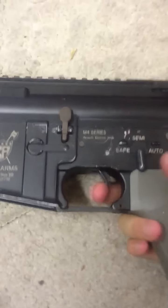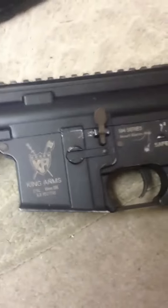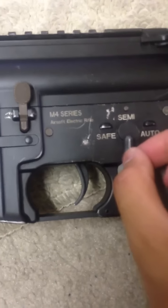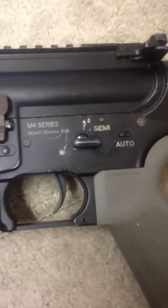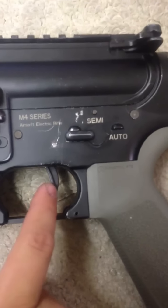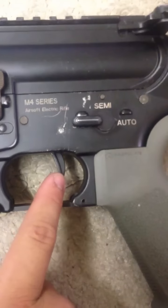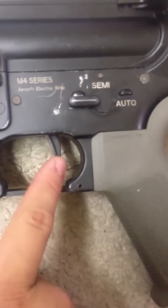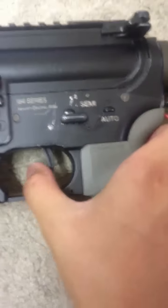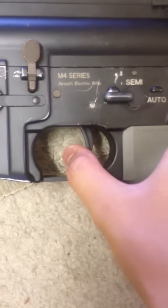The only reason I got the ASCU was for the semi-automatic response, because I really love semi-auto. These are factory settings — a quick tap on full auto gives a three-round burst, and a full pull gives you full auto.